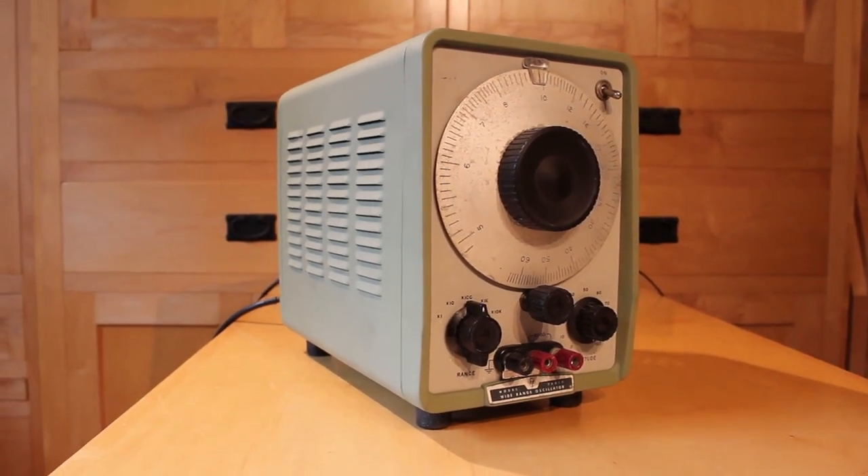In the previous episode we restored a Hewlett-Packard 200CD wide-range oscillator, and we restored it because I have something I want to test. I want to see how the inverters that we've been building out of vacuum tubes react at really high frequencies — we're talking things under one megahertz. I'm really curious how those inverters react from really slow speed, down on the level of just hertz, all the way up to multiple hundreds of kilohertz.